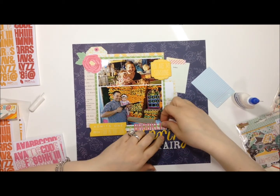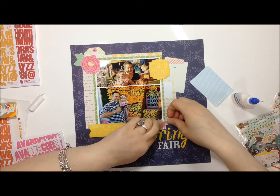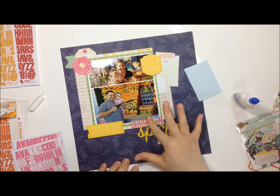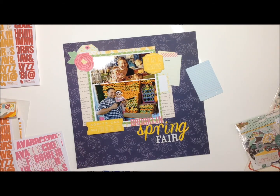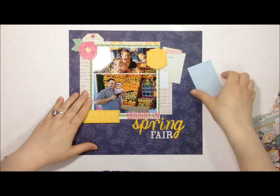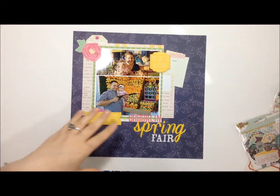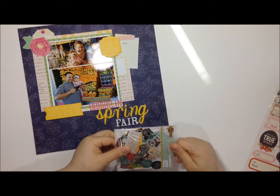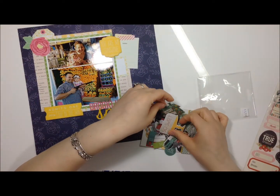I love making you guys watch me glue stuff down — that's the most boring part of scrapbooking, watching people glue down letter stickers. Or peeling off the backing of foam adhesive — that really irks me. I don't want to see it so I don't want to show you guys either.